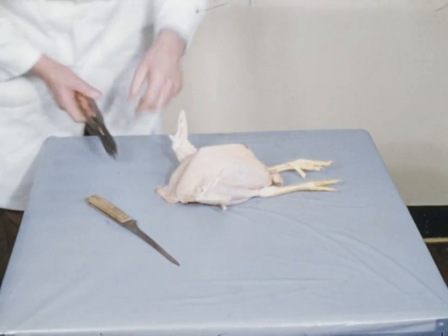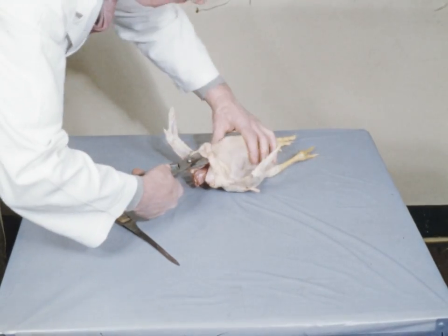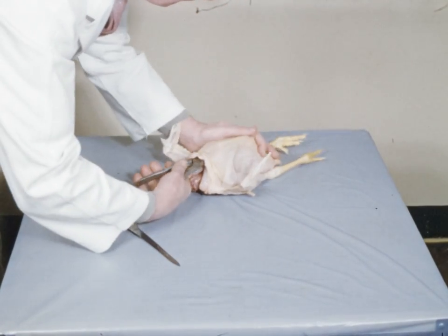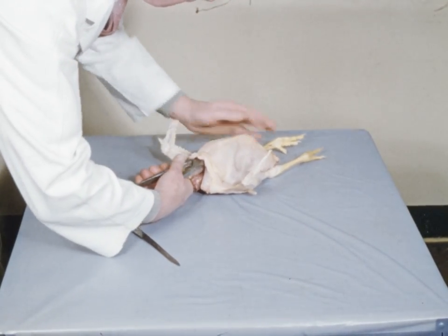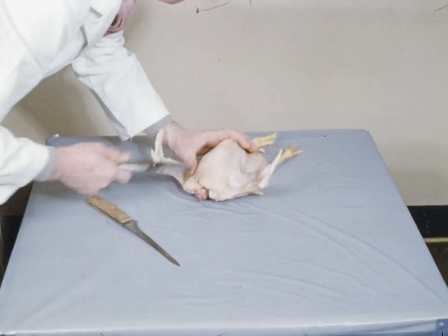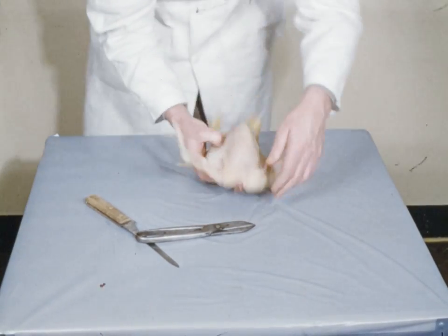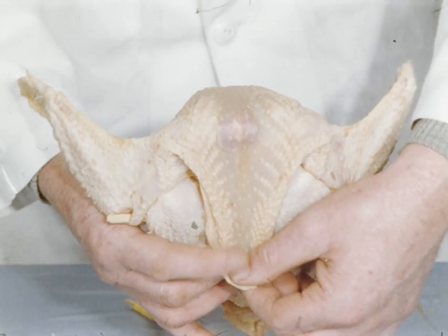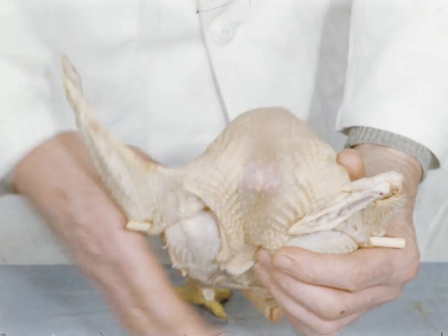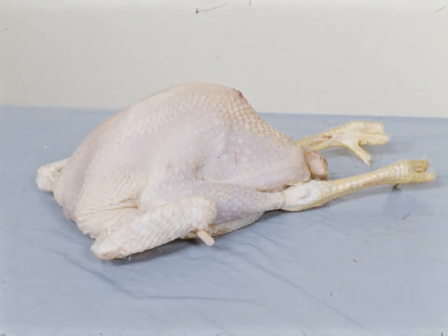The final touch is added by dropping the breast. Insert the shears on either side of the breast, making the cut approximately one-third of the way along the breastbone. The neck incision is covered with the skin, which is held in position by the wing tips. The result? A highly attractive and appetizing carcass — so different to this.